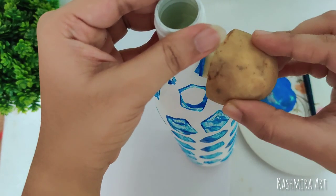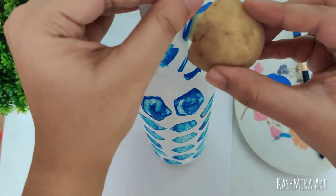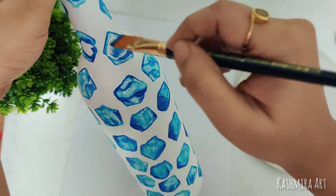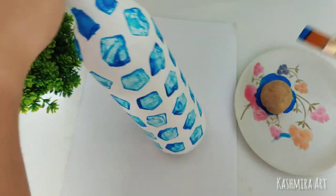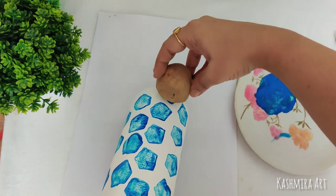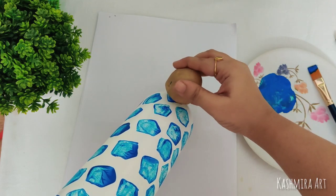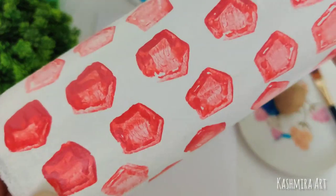I have used a blue color, so you can use any color too. You can also use red on white or green on white — any color works beautifully with the white base.